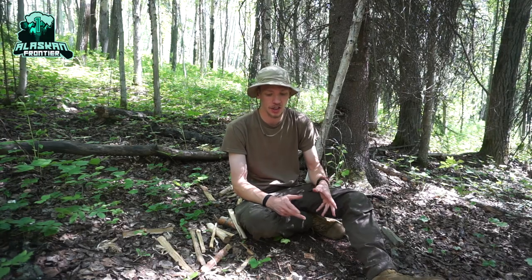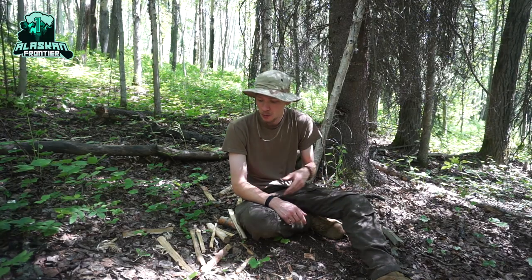Today I wanted to explain what exactly the Tri-Stick is, and what it means to make one, and why your knife should be able to do it, and why you should too.